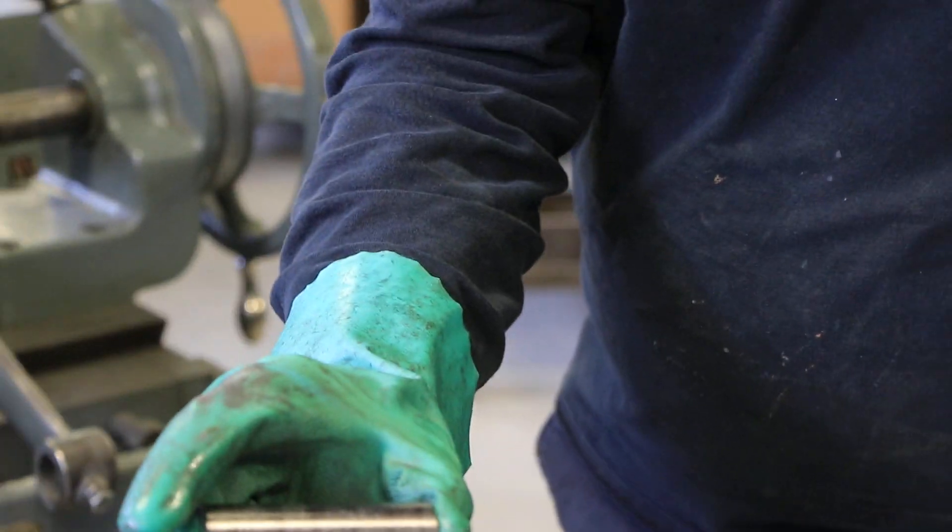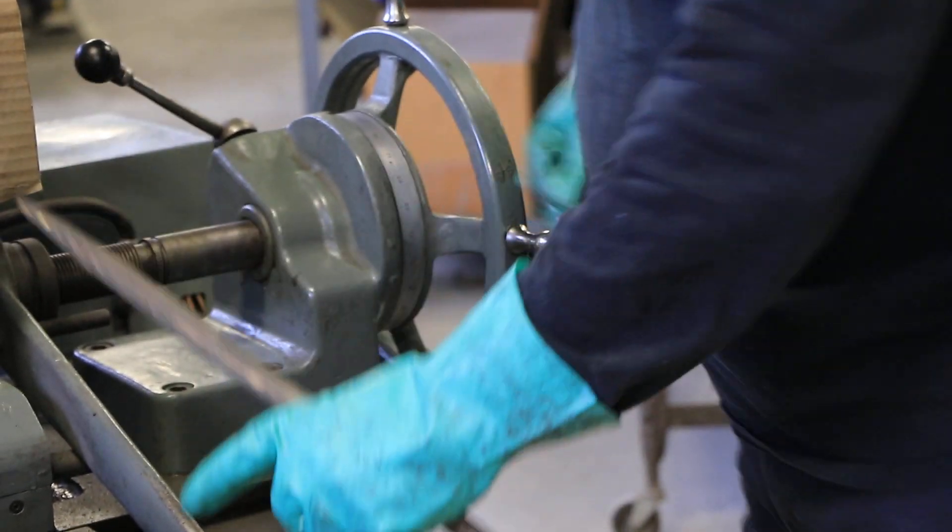Here we are with the part. First pass. That's the first pass — it's so easy.